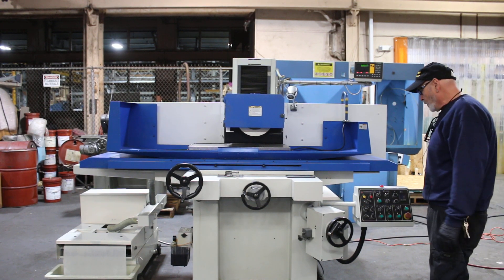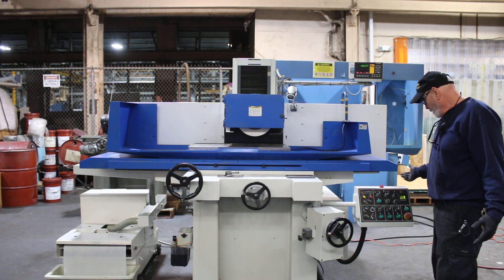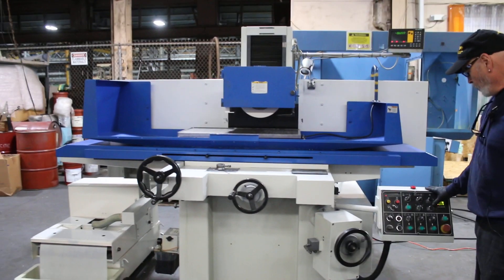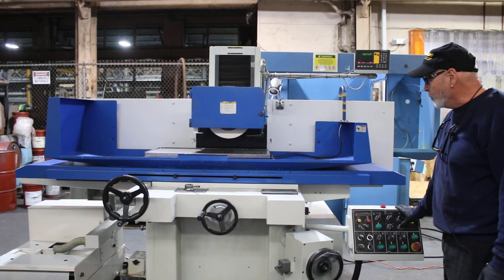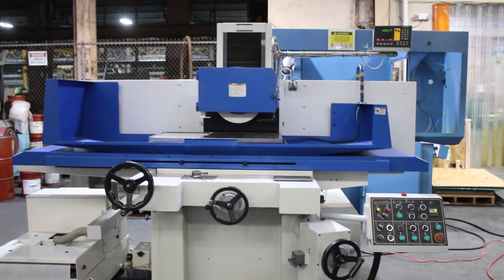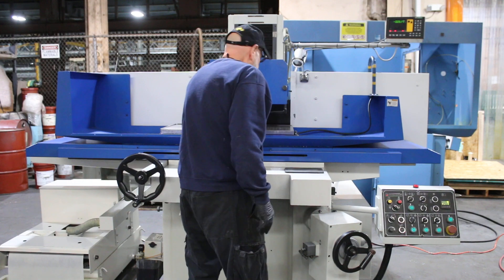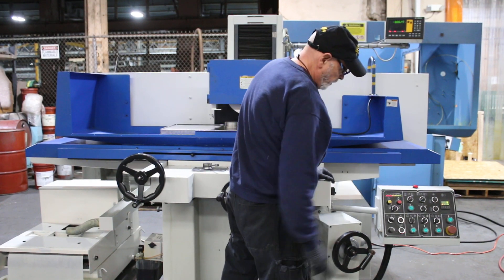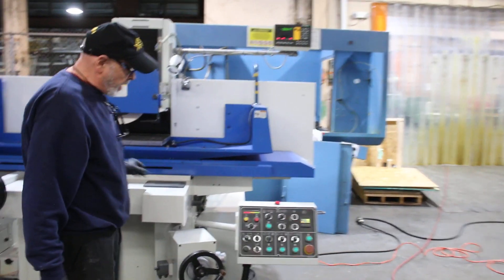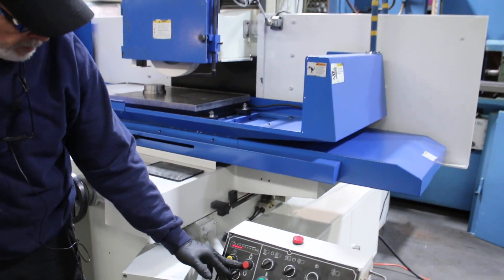I'm going to go ahead and start this up and put the power on here. I have a selector switch here for rapid. We can move our wheel up or move our wheel down. There's an electromagnetic magnet here — you can see all your bars across, which means that's the fullest amount. It's on there very tight now, and you can decrease that amount by whatever amount you want.